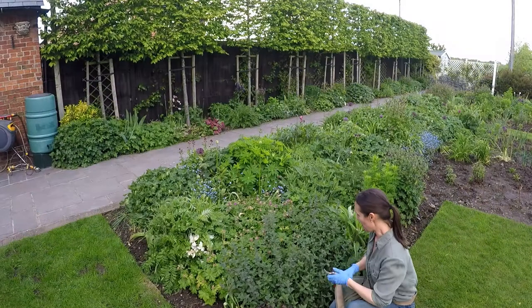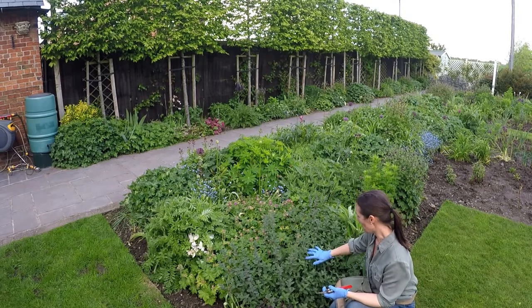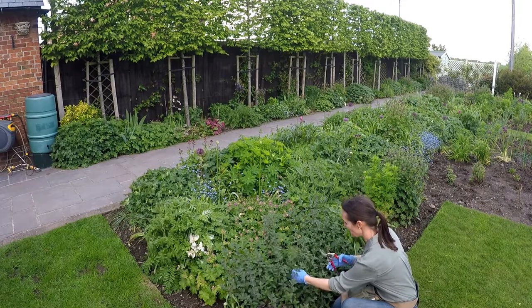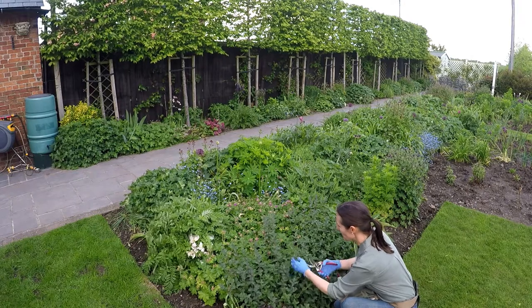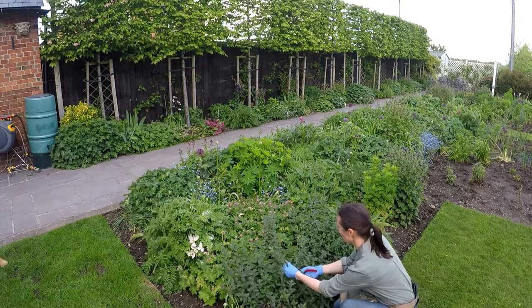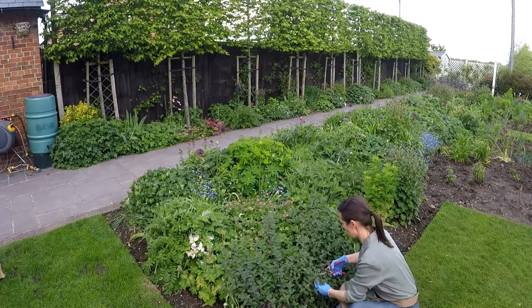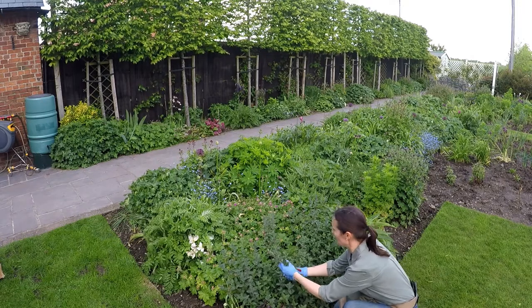This is a lovely clump of nepeta that's already in - in fact it's ready to flower. If you can get a non-flowering stem then that's probably best, but to be honest it's quite a vigorous plant so it doesn't matter too much. Take several cuttings - just take a bit off.